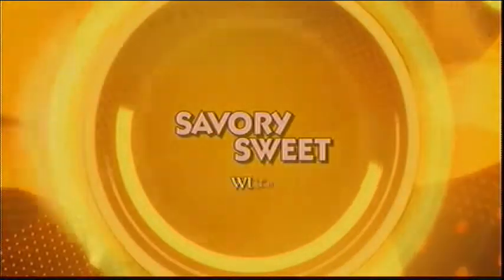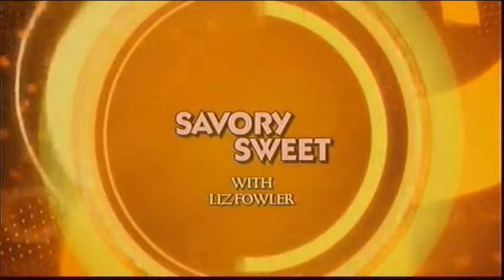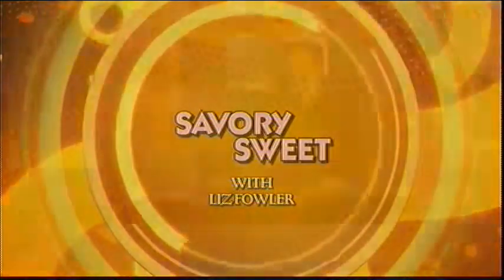Thank you so much. It is Savory Sweet with Liz Fowler. We're so happy to have you here. Good morning to you. And you're cooking up something a little more nutritious than your standard comfort food, right? Yes, it's comfort food without all the guilt. So we're kind of making a veggie pot pie today with a sweet potato biscuit, adding nutrition wherever possible.